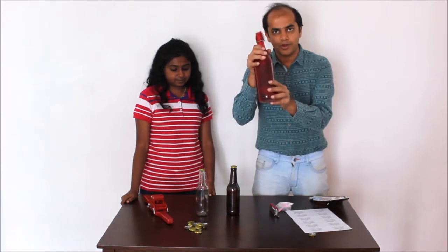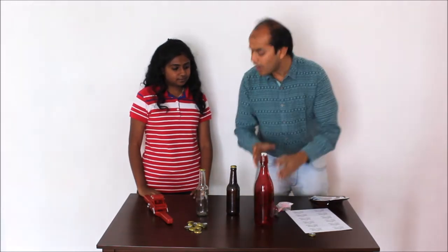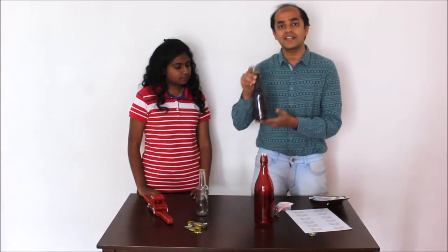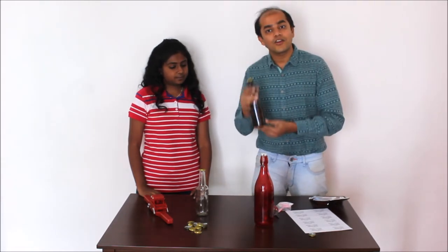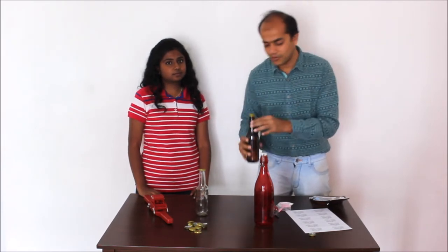Good morning friends and welcome to Arishtam homebrew series. Today we are going to talk about various aspects of how to package your brew in the right manner. The whole idea is that you put in a lot of effort — sometimes one week, sometimes even a few months — to make the perfect beverage. If you are not able to package it right, your friends may not enjoy it. Today's FMCG world is all about packaging, and we are here to help you out.